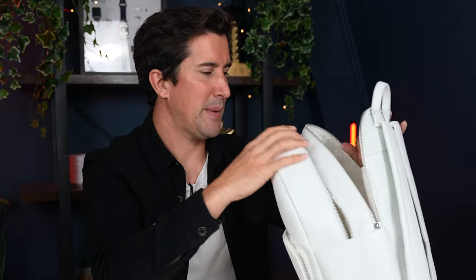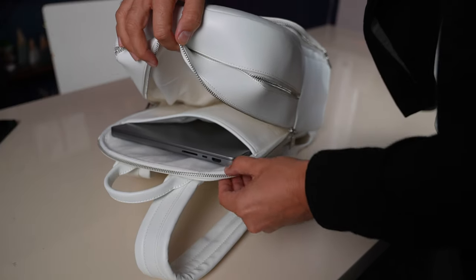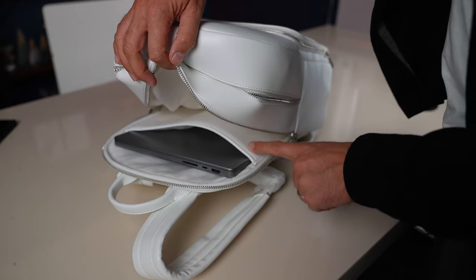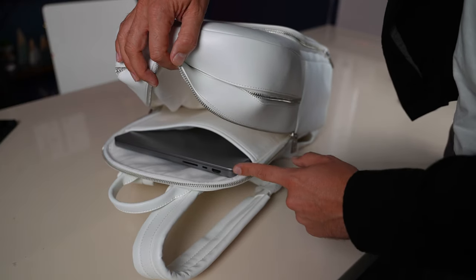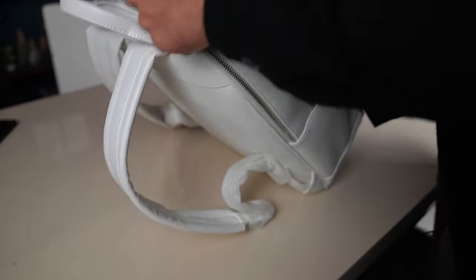I'm going to see if I can fit my laptop in this. It can fit my 14-inch MacBook Pro in here. I'm not sure if it would fit much bigger than a 14 — if you've got a 15 or 16-inch MacBook Pro, I don't think it's going to fit in this laptop section at the back. It'd be perfect for an iPad or a 13 to 14-inch Mac, but definitely nothing bigger. For me, it fits in nice and snugly.